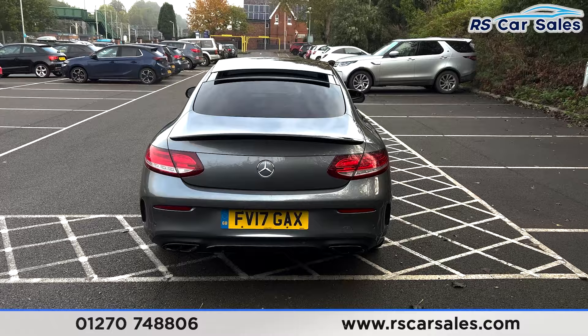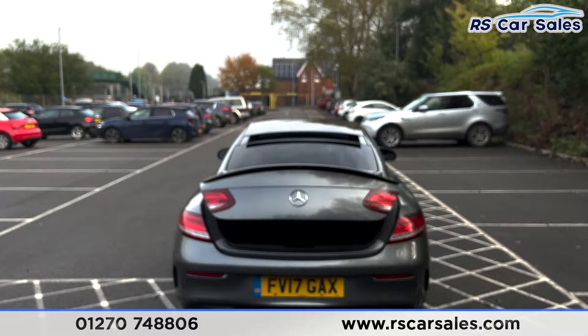Onto the rear you can see we've got the black spoiler on the tailgate, dual exit exhaust integrated into the diffuser at the bottom, with the parking sensors running across the bottom of the bumper also.